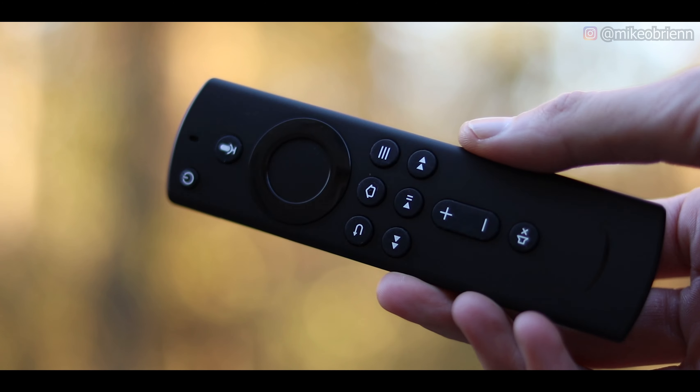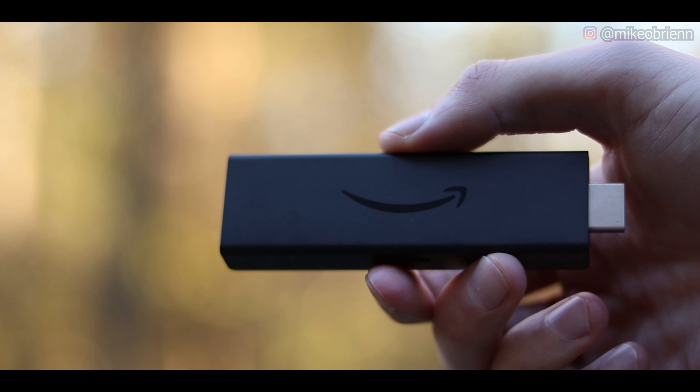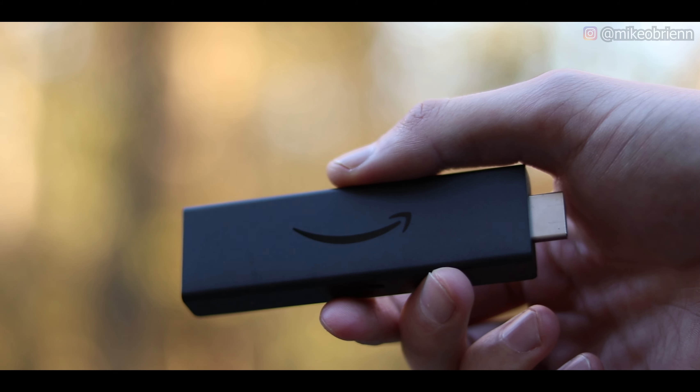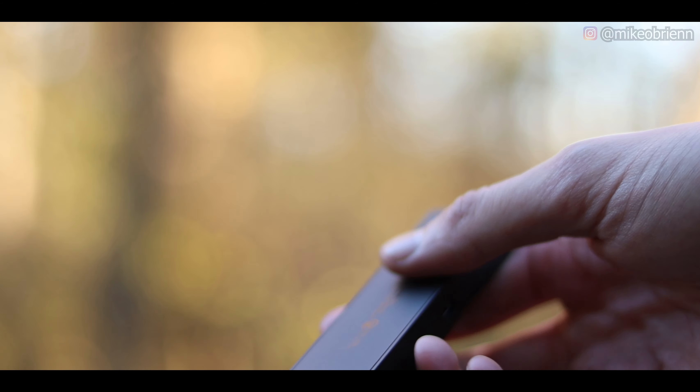Hey guys, in this video I'll show you how you can spend $35 as a one-time payment to cancel your cable forever and upgrade to 4K streaming with the newest Amazon Fire TV Stick 4K. This stick was actually released by Amazon quite some time ago and it promises to convert any projector, monitor, or TV into a smart TV with Alexa controls and Bluetooth capabilities.